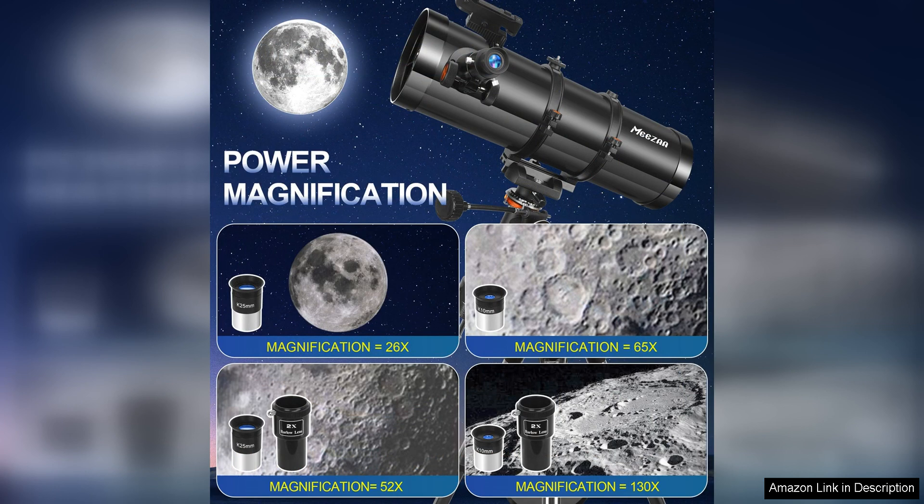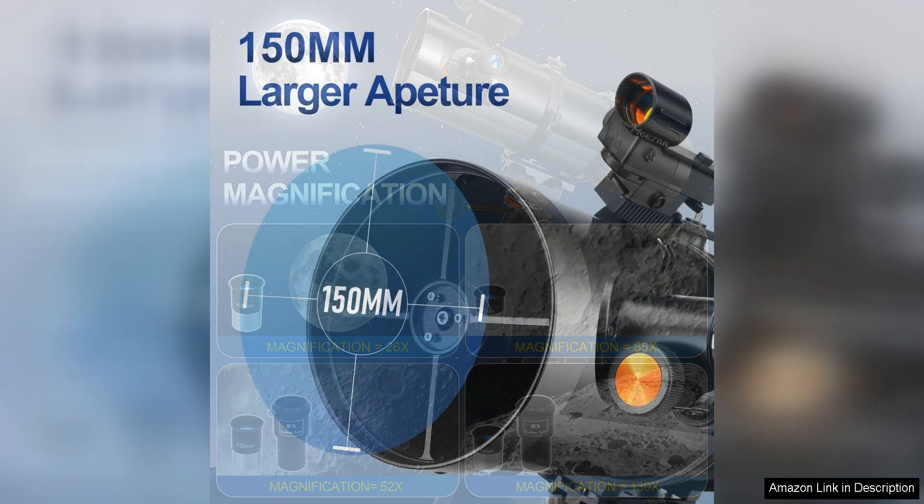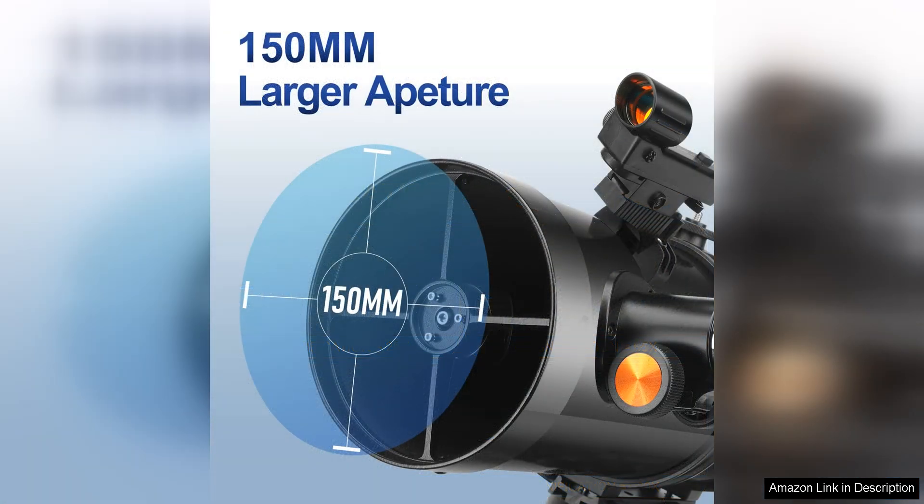One potential drawback of this telescope is its weight and size, which may make it less portable compared to some other models. This could be a consideration for users who plan to transport their telescope to different viewing locations.